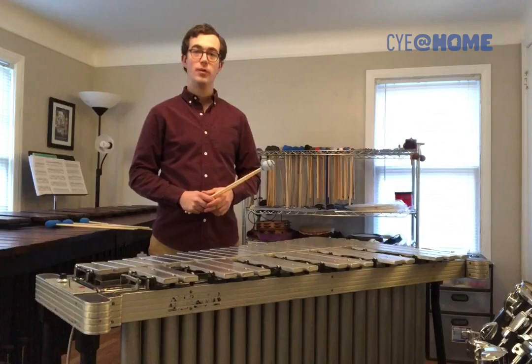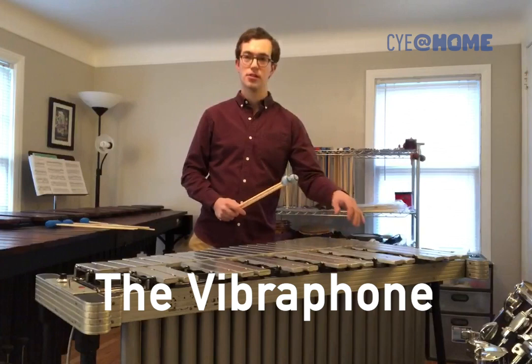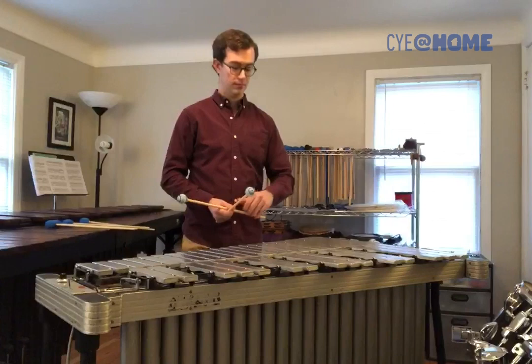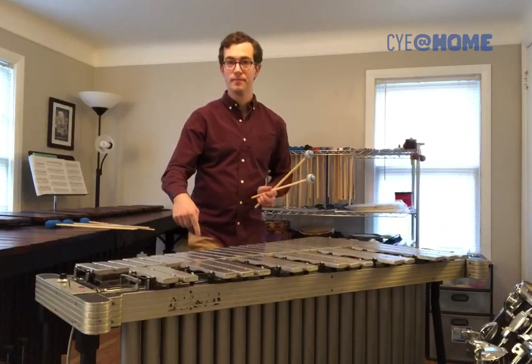And finally, we have the vibraphone. The vibraphone has aluminum bars and resonators, just like the first two instruments. It has the longest ring time of any of the mallet percussion instruments. But we don't have all day, so there's a pedal to control the ring.